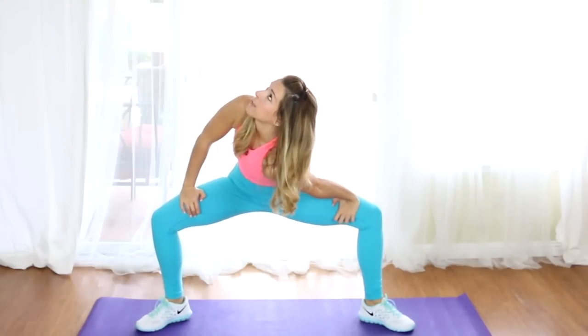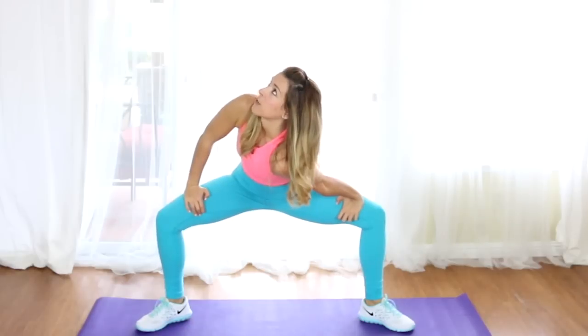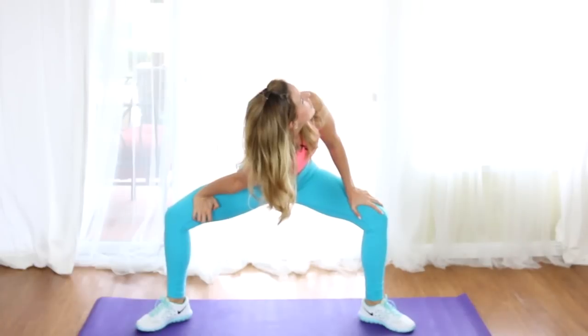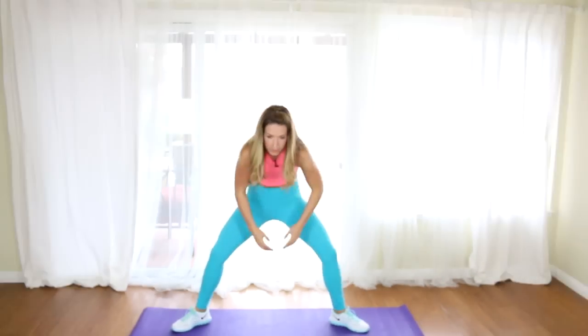Once again, toes go out, drop the hips down, take your hands on top of the thighs. We're going to drop one shoulder down and look up — a nice little inner thigh stretch. It's a little spinal twist, and then we'll go to the other side, just opening up those hips. Come to the center, inhale, reach up, big lift.